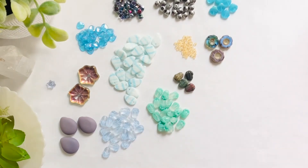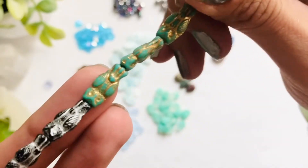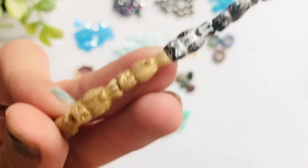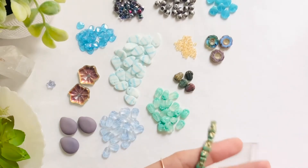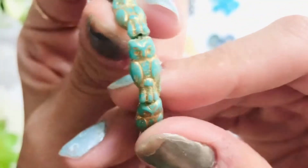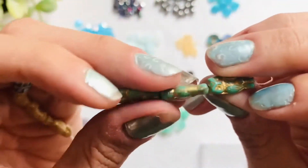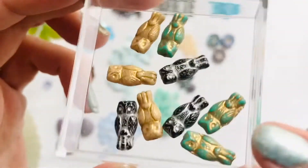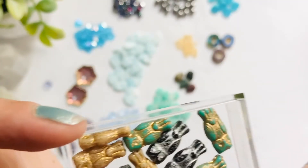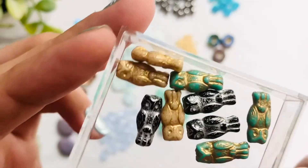Moving on, we are going to look at our 8 by 14 Czech glass owls. This is a three-color combination strand — you get what looks like turquoise with gold wash, black with silver wash, and what looks like camel or tan with a gold wash. These owls are adorable. They have so much detail — obviously pressed, you can see some of the pressed sides. I use them as focals regardless of the size. You get nine pieces.